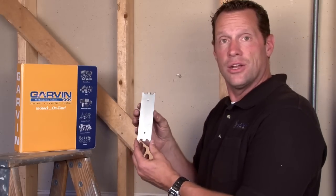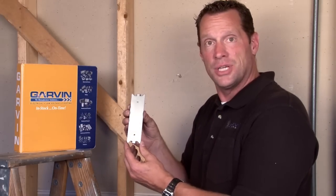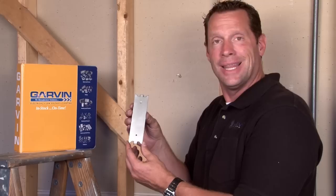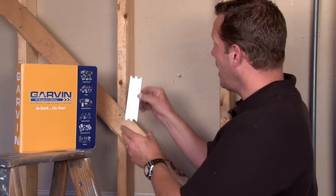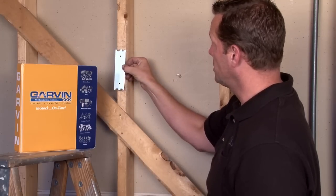In order to do this, we've created an armor-clad steel protector plate. These come in lengths from 3 inches long to 24 inches long, and it's wide enough to cover most standard stud depths.